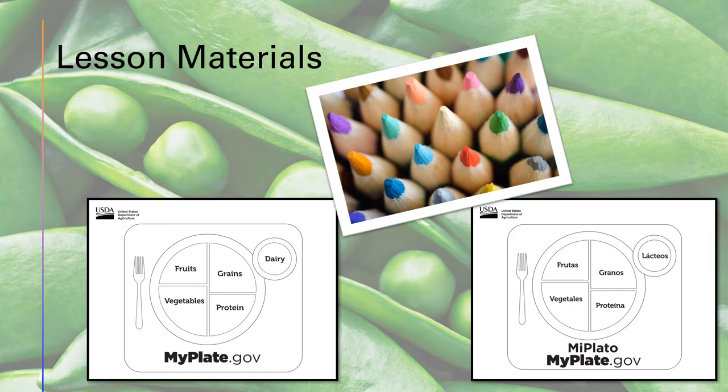The materials needed for Activity 2 are pretty simple. The USDA provides printable MyPlate coloring sheets in both English and Spanish. Make sure to have enough for each child along with some crayons or colored pencils for them to use.